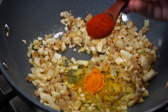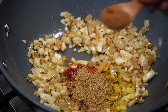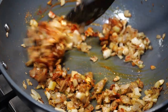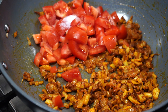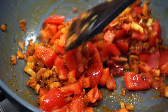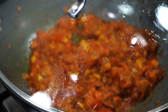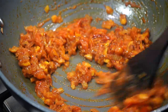In goes turmeric powder, red chili powder, ground coriander and cumin. Fry the spices on low heat for a few seconds and then it's time for the tomatoes to enter the pot. Sprinkle of salt to help soften the tomatoes. Fry the tomatoes on medium high heat, then cover for about 2 minutes. If you cover the pot the tomatoes soften down faster — see how they have turned into a pulp.